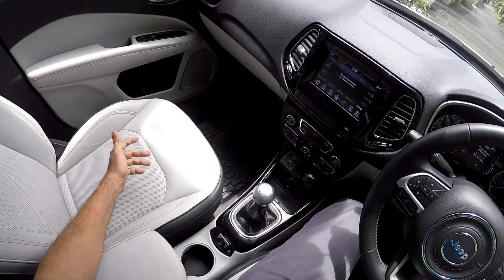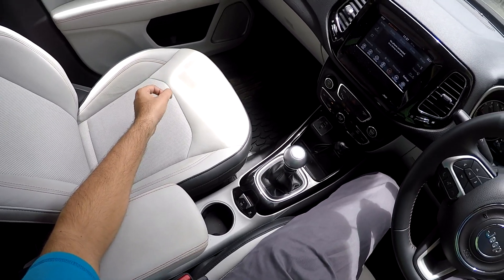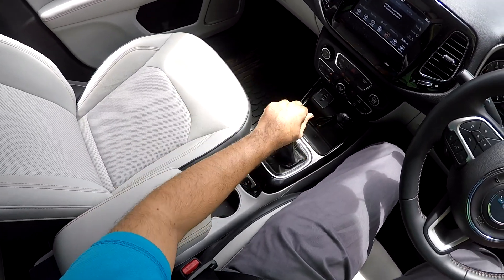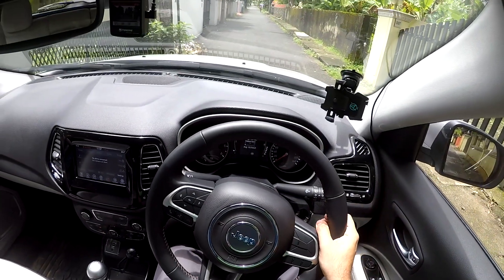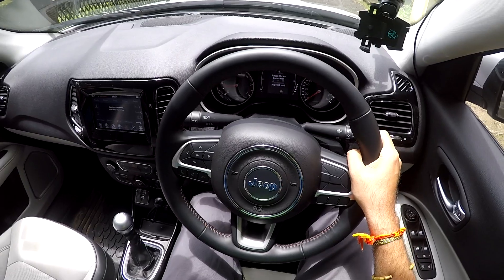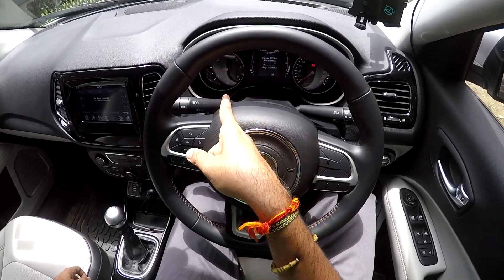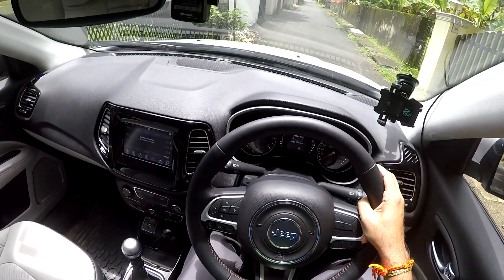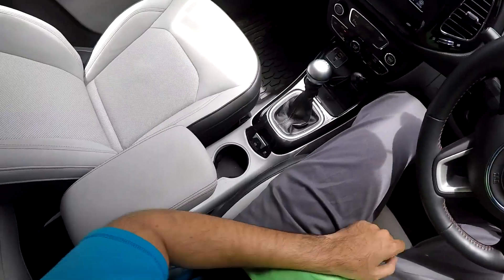Now I'm going to show you exactly how the Jeep Compass disengages the emergency parking brake based on your accelerator throttle input. We're putting it in first gear. The EPB will disengage when you rev to around 2500 RPM. So with EPB engaged and the vehicle not moving, I rev up with half clutch — and look at that, the EPB is disengaged and the light is gone.